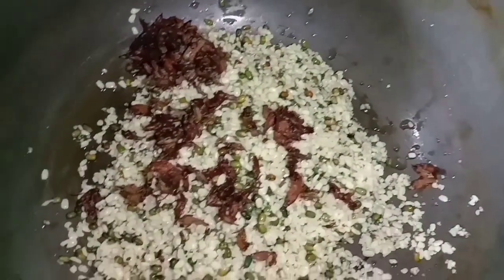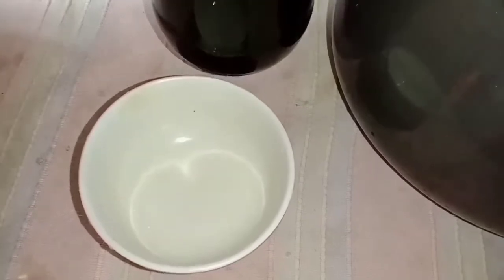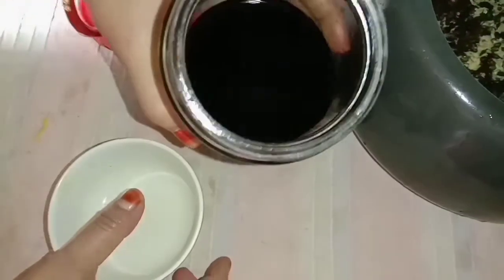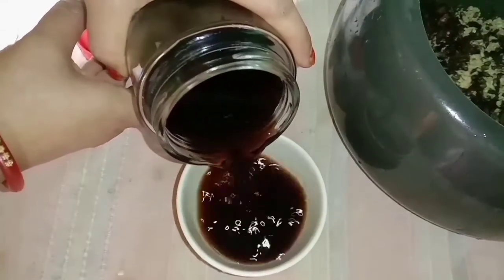Now let's cook it in the pan. After the pan, I'll cook it with the pan. Then I'll cook it in the pan.